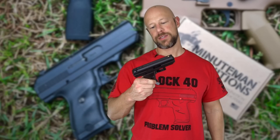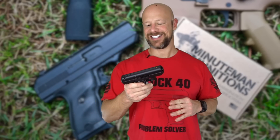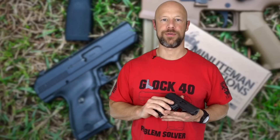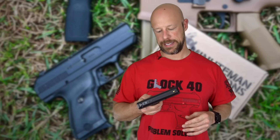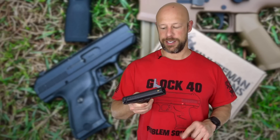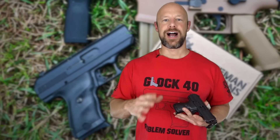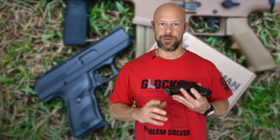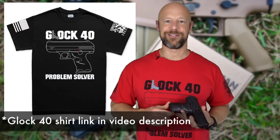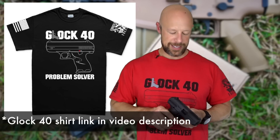Welcome back everybody. Today we're going over this pistol right here — it's the Glock 40. No, in all seriousness, this is the Hi-Point C9 pistol, their compact nine millimeter, probably the most popular pistol that Hi-Point puts out, at least that I see in gun shops. I know a lot of people on this channel are going to laugh and sneer at this pistol because it is so inexpensively made and has some unique features you're not going to find on higher-end pistols, but I wanted to give it a serious look.